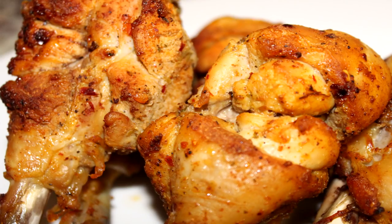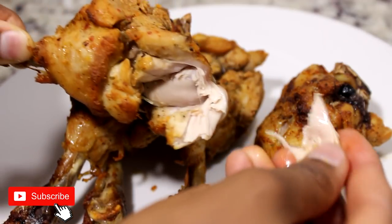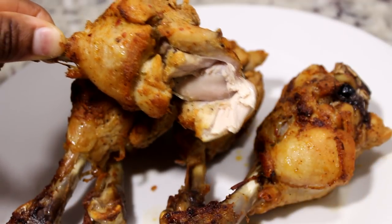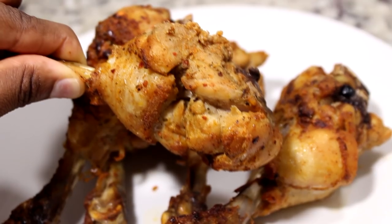This is the end of the video, you guys. I really hope you truly enjoyed it. Do not forget to subscribe, and let's get the video to 300 likes. Comment down below what you think about this recipe, and also comment what you want me to cook next. I'll see you guys very soon — bye!